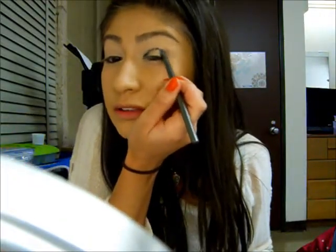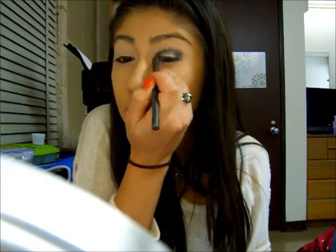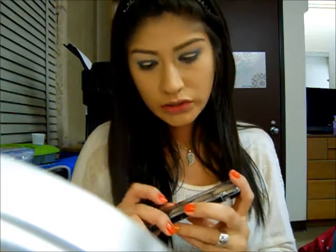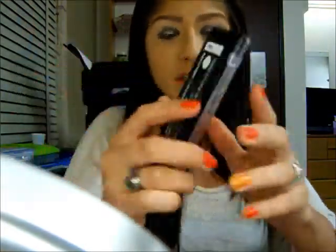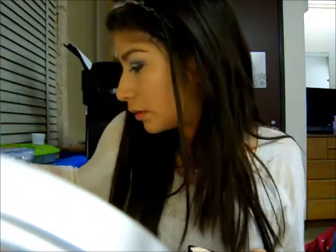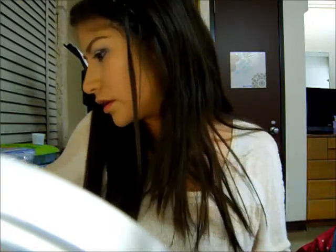And now you are just going to blend this out. What I am going to do next is use my Makeup Forever Concealer Palette to highlight my brow bone. I am going to go ahead and just do that already. Usually I do it at the end, but not for this look.